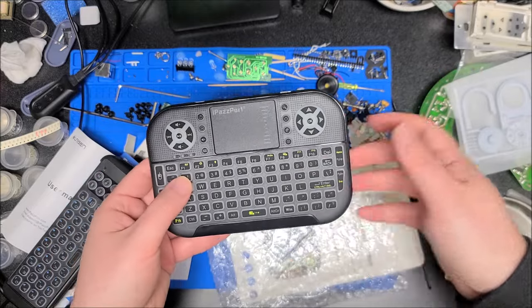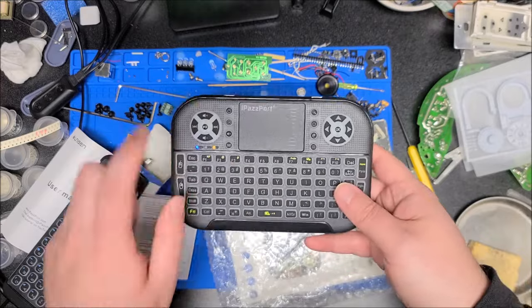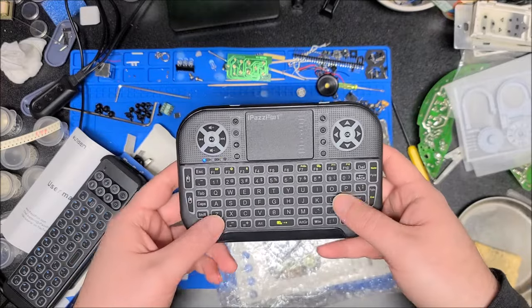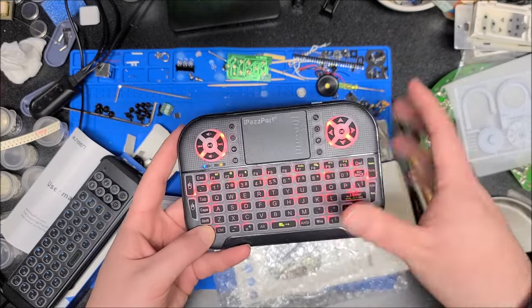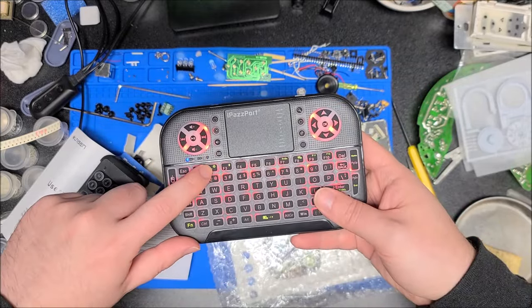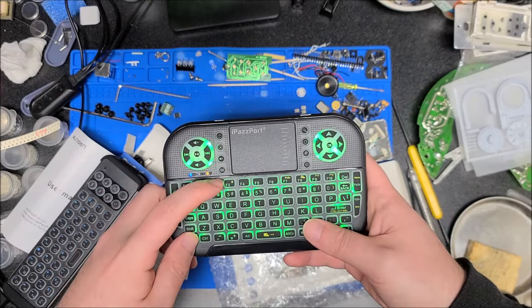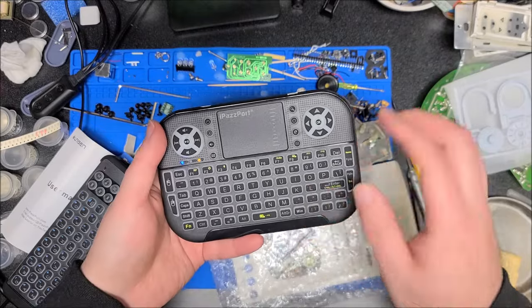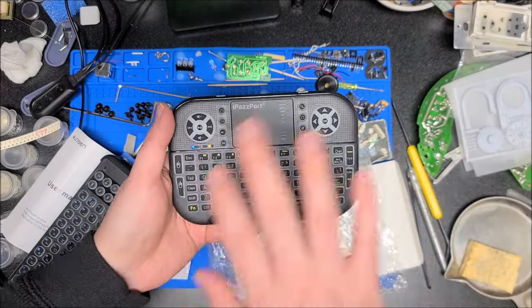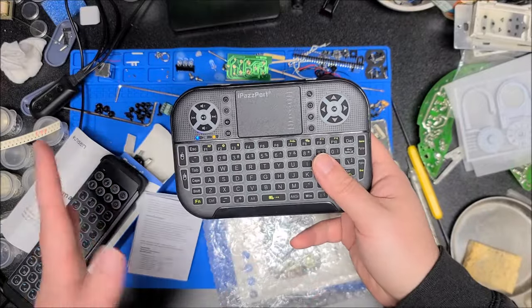It turns off after about five seconds. If I press a button it wakes up again and searches for something to connect to. The backlight button cycles through red, green, blue, and then off — so it is RGB, but it doesn't do any fancy PWM color mixing. You just get the primary colors. It would be nice to have white as well.